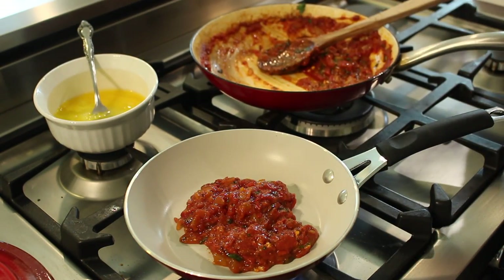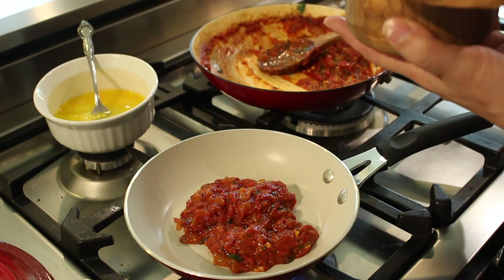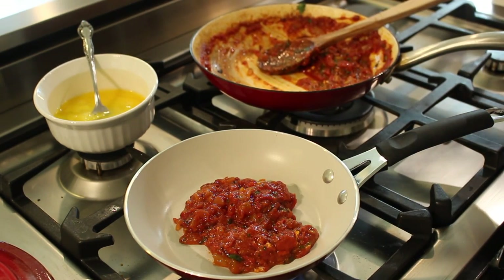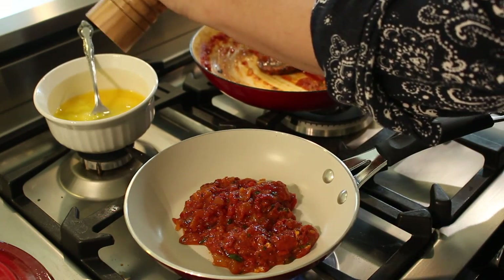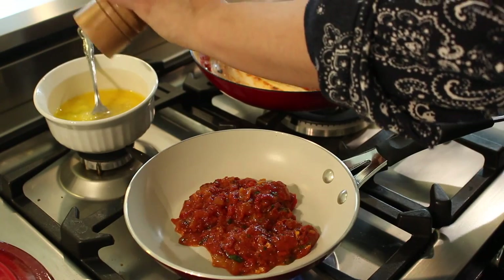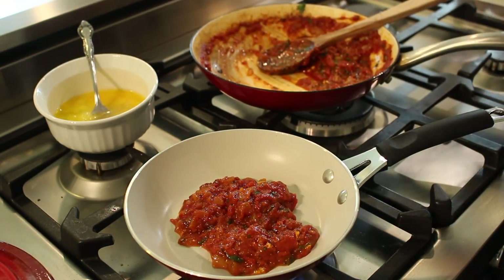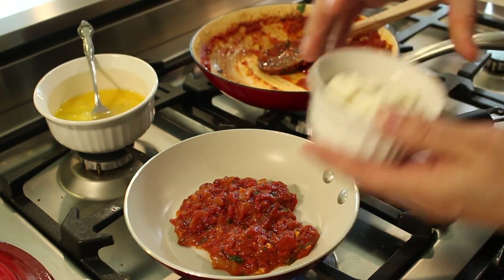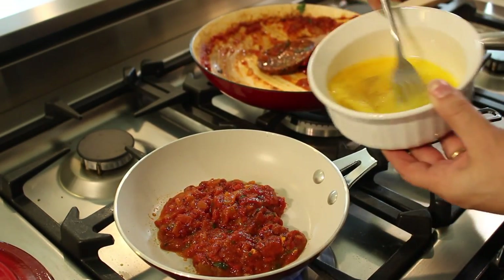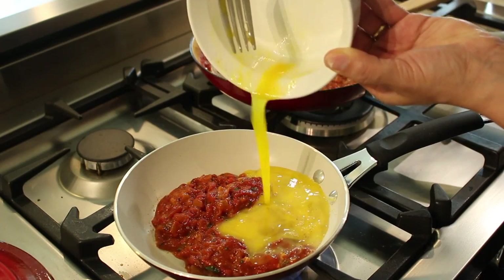In the meantime, I'm just going to scramble these eggs a little bit and season them very lightly with some salt — just a little bit, because there's going to be feta cheese in there and the sauce is already perfectly seasoned. But I am going to put some black pepper in as well.